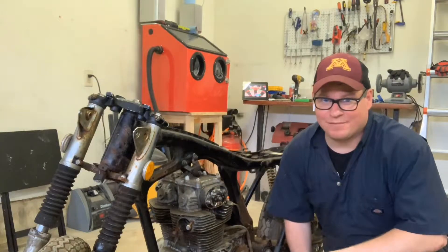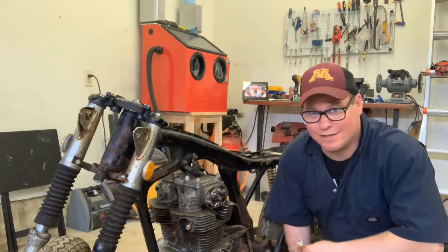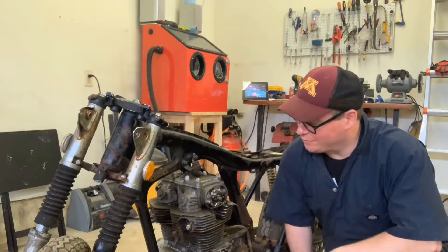Hey guys, at BV Mattson, the time has come. We're getting the Honda Twin engine out of the 1972 CL350. We're going to do it today.